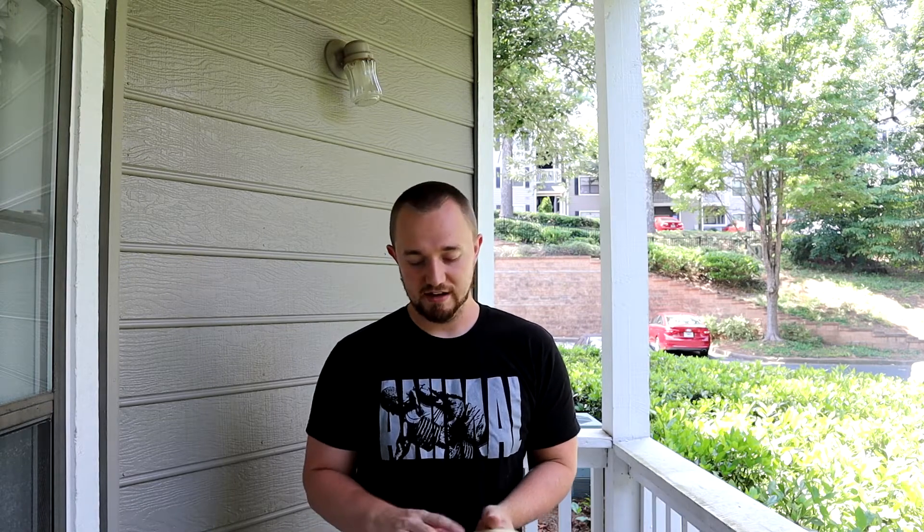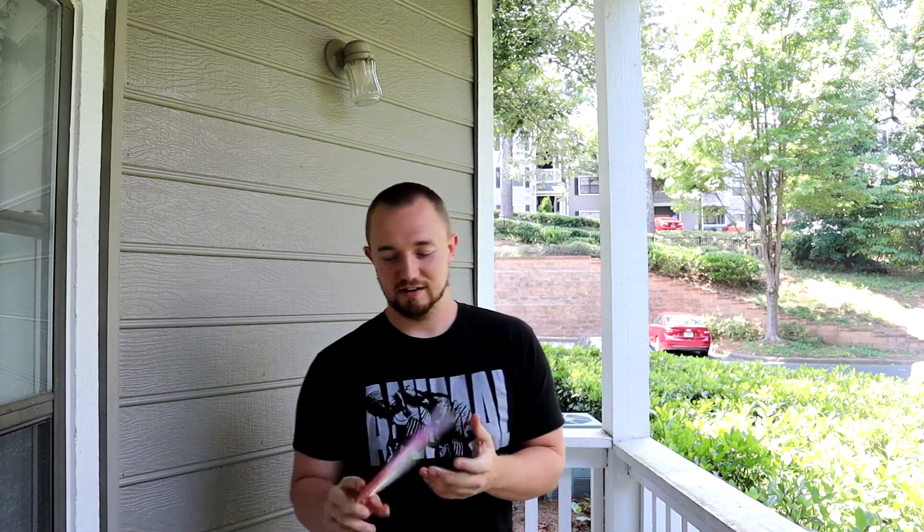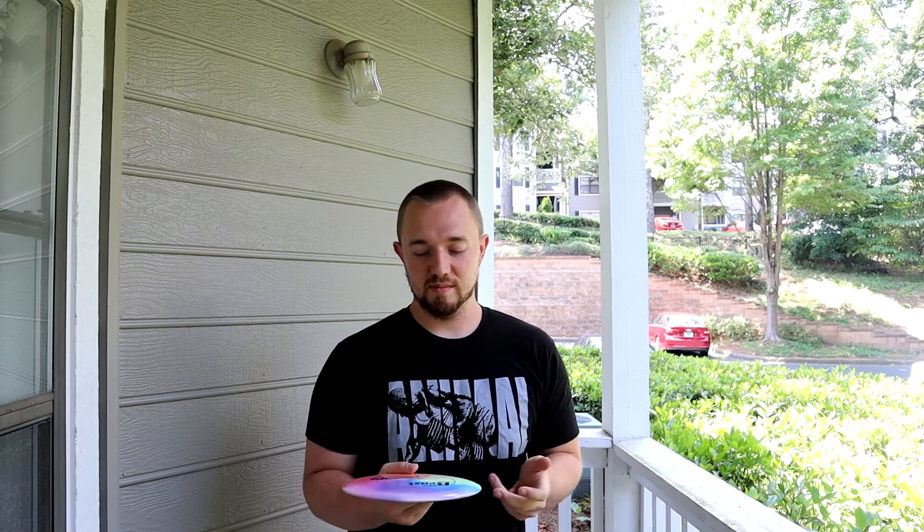I was talking to one of my buddies and he had some discs in the back of his car, including this one. He sold me this disc for five bucks. I was like, either way it looks sweet, but I definitely want to give it a try because it should be something a little less stable than I'm used to — it will help me expand my game. And it's actually full-time in my bag now because I had such a good experience with it.